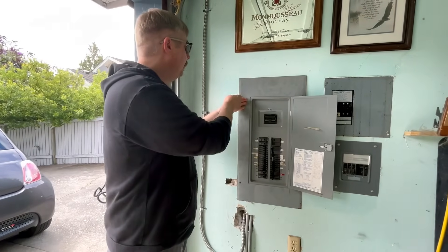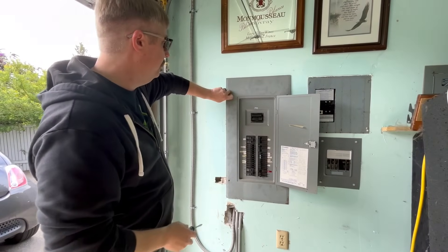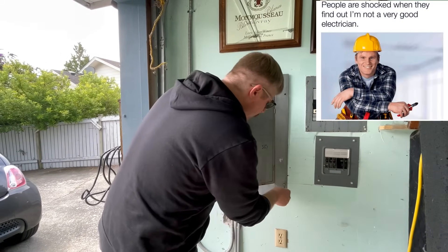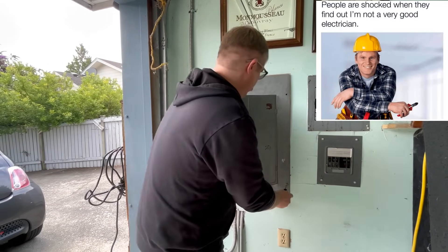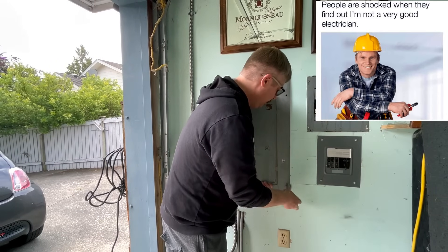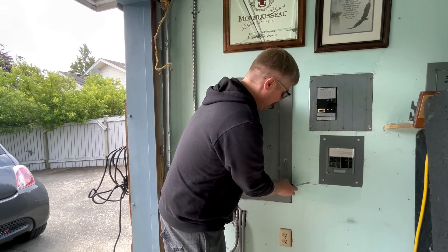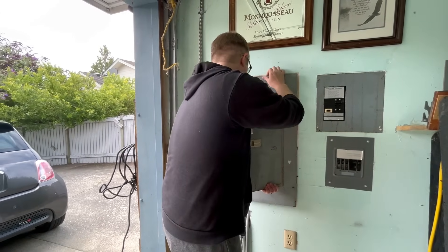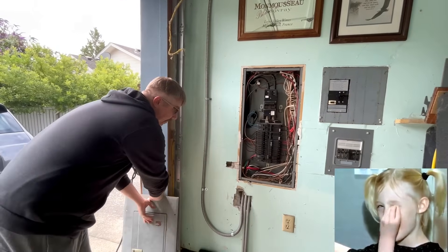First thing we're going to do is take our panel cover off. I've already taken two screws out. Remember, everybody's panel is going to be a little different. You want to be careful and be prepared — you might have to wiggle it a little and support it. So we're going to be very careful taking our cover off. Mine happens to have four screws, and now I'm lifting it straight out. There you go, folks — now we've got our panel exposed.